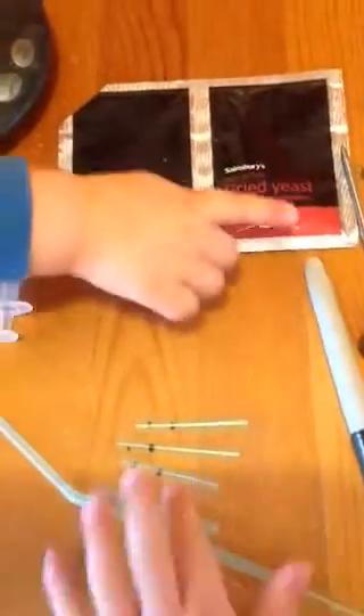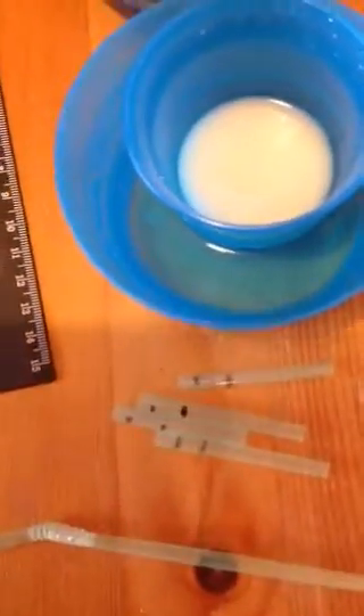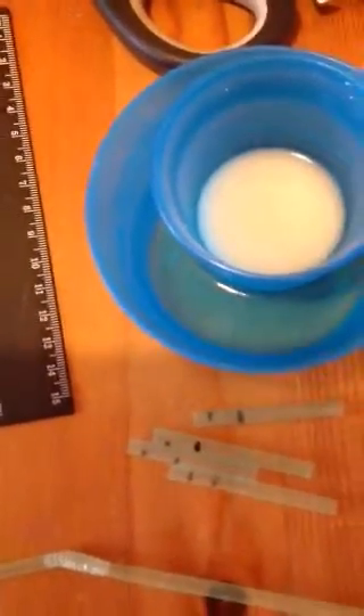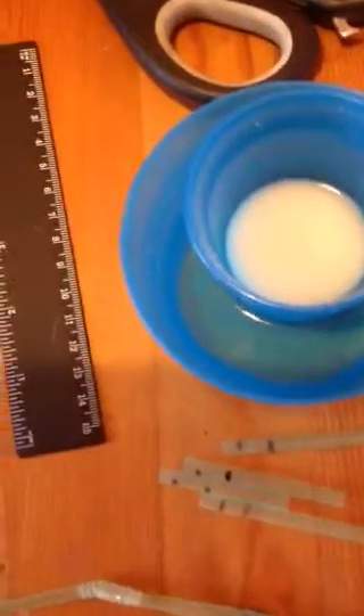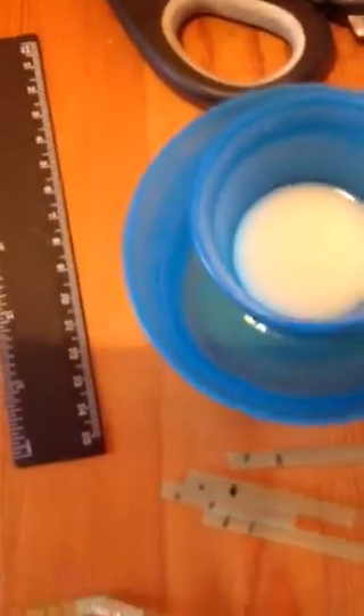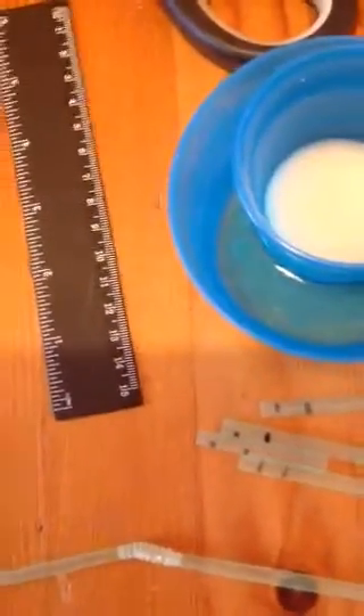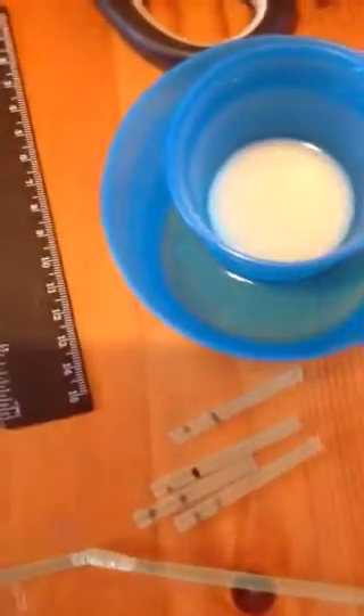Here we have what you need for experimenting with the effect of temperature on the rate of reaction in dried yeast. You'll need straw — one straw can be cut into four pieces. Put two marks on each of the four pieces so that you can measure the time it takes for the carbon dioxide bubble to move from one mark to the next. As long as the distance is the same between each straw it doesn't really matter what the distance is. You can work that out depending on how much time you've got. A ruler to measure the distance between the two markings.